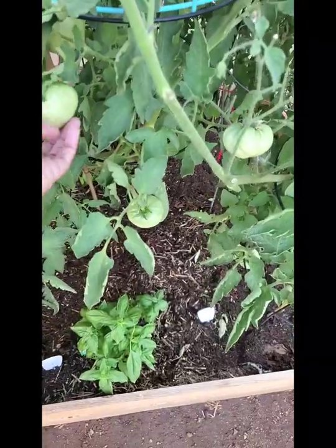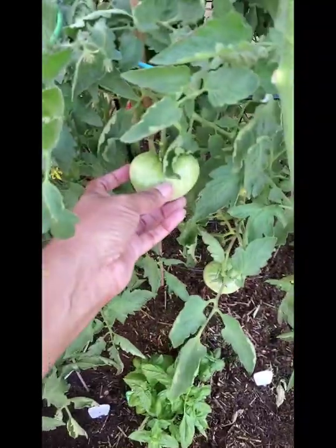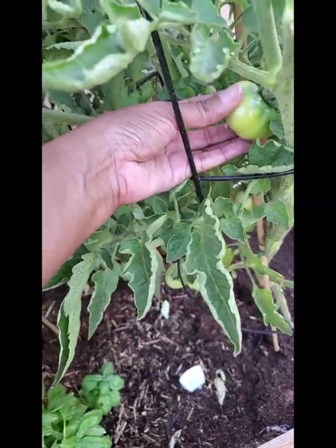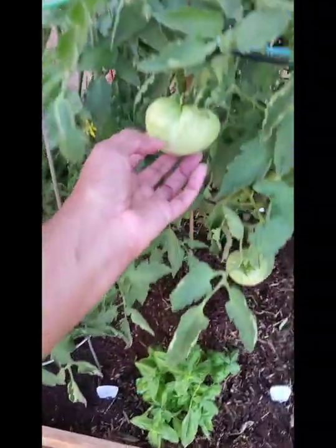I think this is a beefsteak. And I think these may be the Kellogg's. These feel a little bit smoother. I'm going to look that up, you guys, and see what's going on with that.